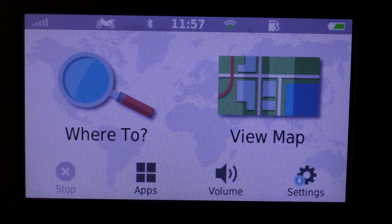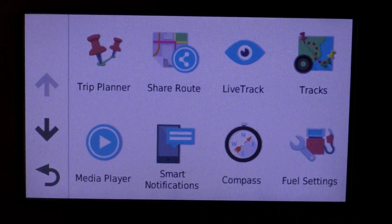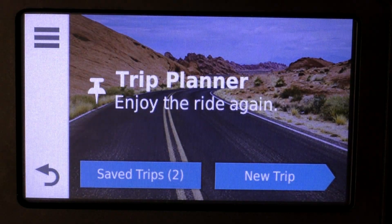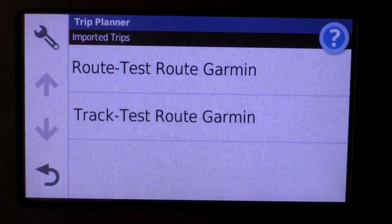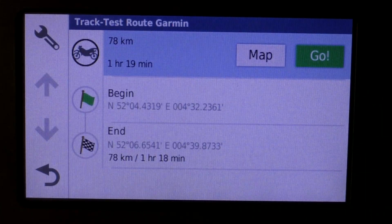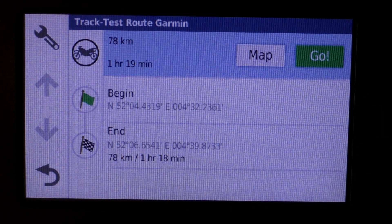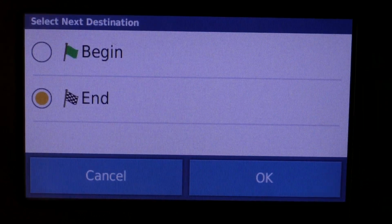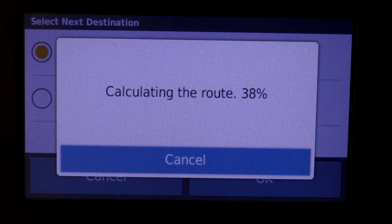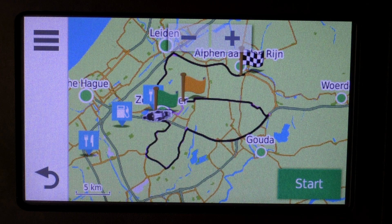Now we're going to drive our route. Go to Apps — and this time we're not going to Tracks, we're going to Trip Planner. There you'll see saved trips, showing both the track and the route. We're going to use the track since it is more accurate. Select it, and there you'll see our route. We're going to start at the beginning, press OK, and it will calculate. As you can see, there are no straight lines.